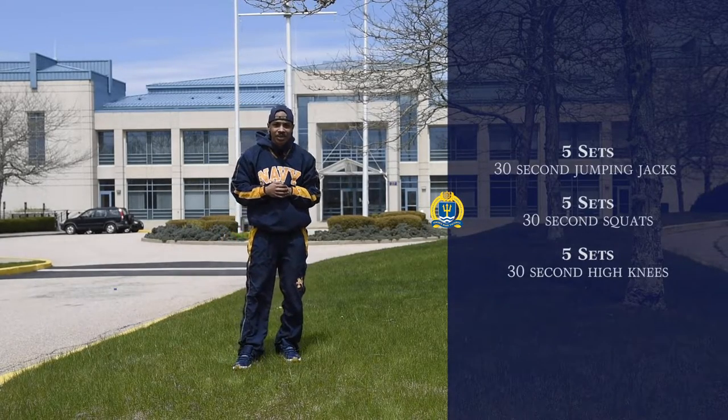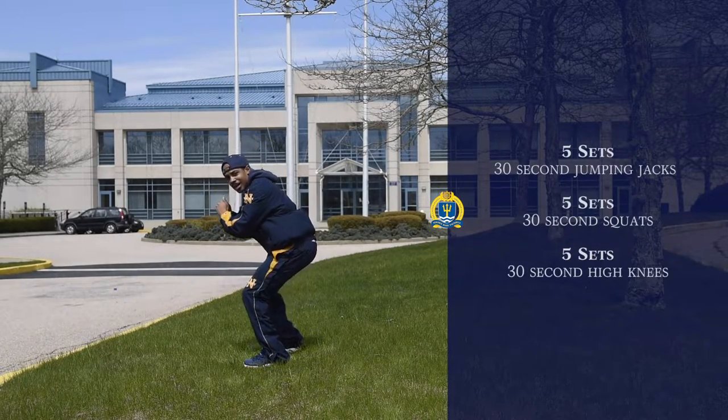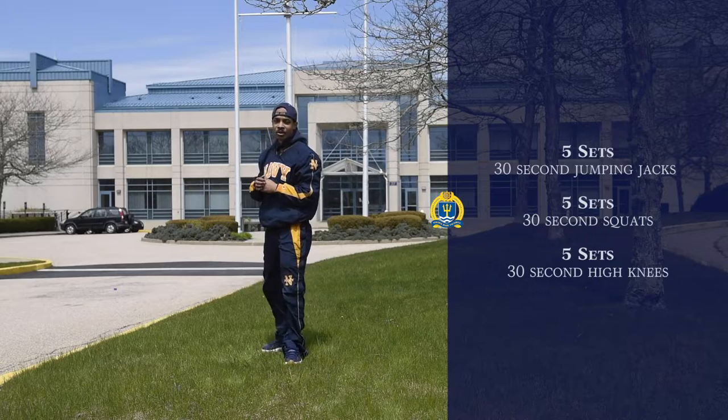Alright, so our next exercise is going to be five sets of 30 second squats. So we're going to start off in this position and we're just going to squat down just like so and then come back up. Squat down just like so and come back up. Go ahead and try that out.